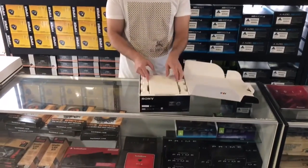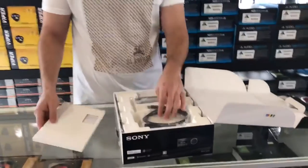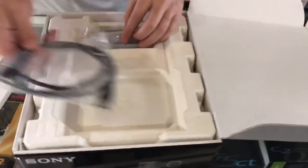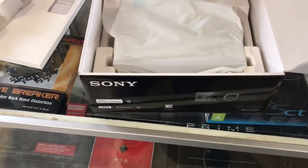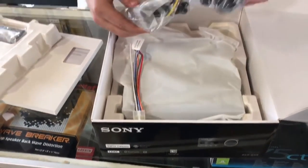This stereo right here comes with your instruction manual, the USB wiring, remote control, and it comes with all the necessary stuff for the back plug and all the necessary wiring to install it, with the microphone.